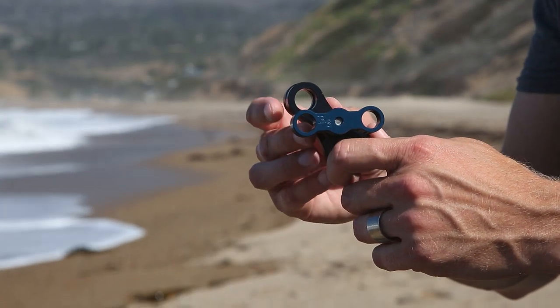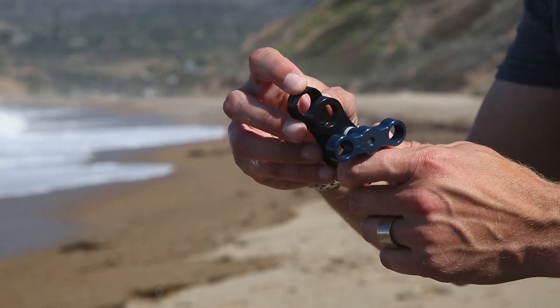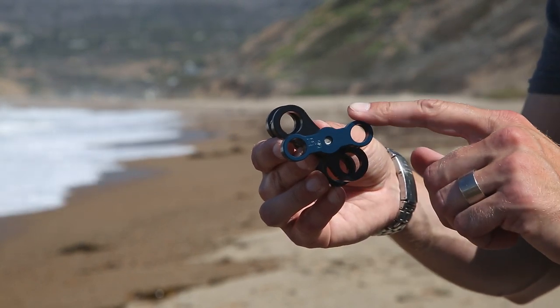BTS arm clamps offer stronger hold and better arm retention because of their specially beveled cut, which increases the contact area between ball and clamp. Extreme clamp tension isn't required — finger tight is all you'll need.